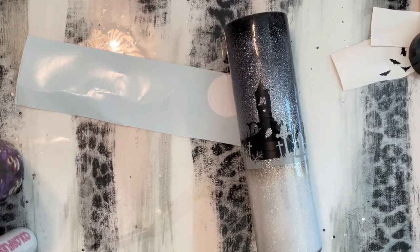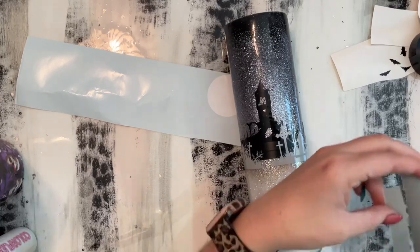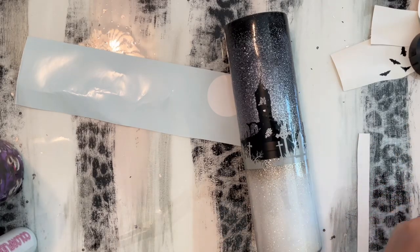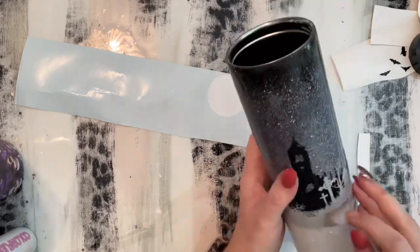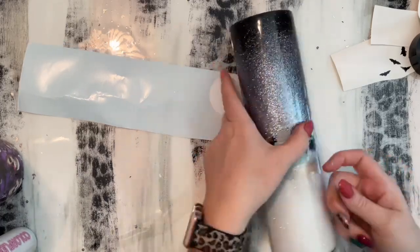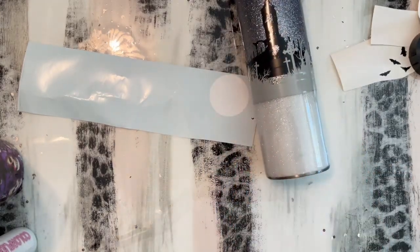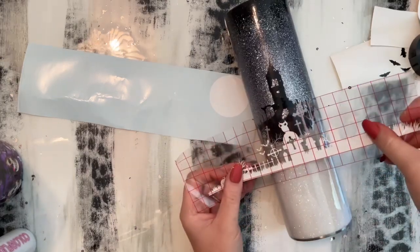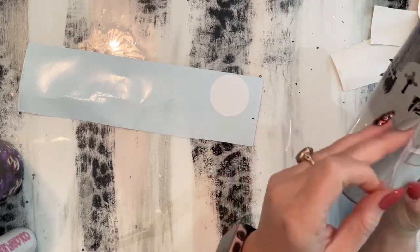Once you peel this off, smooth everything down again — any creases that you see, make sure they're all smooth. This little landscape needed a little bit more depth as well, so I cut another piece of gray vinyl and attached it to the bottom so that when we layered our white decal you could still see all of the gray decals. I'm just cutting a piece of gray vinyl the same color as the decal and applying it to the bottom rim. I just wanted it here so that when we put our white on, if there are any bare spots you won't see glitter through it — it will actually be the gray vinyl that looks just like the decal.